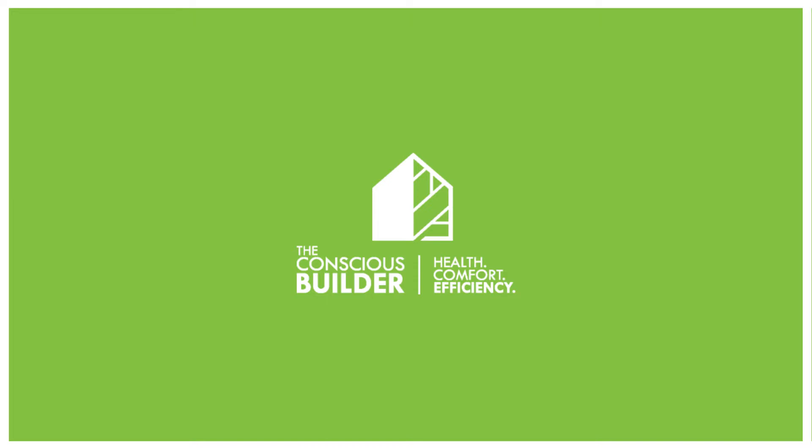Casey Gray here, and you are watching another episode of the Conscious Builder Show. Every once in a while we scan the internet, look for questions, and see what is happening out there — what are the common questions we tend to find in new construction, at least where we live here in Ottawa, Ontario, Canada.